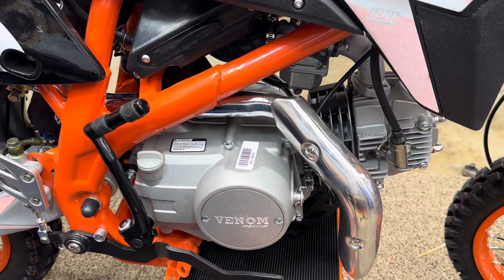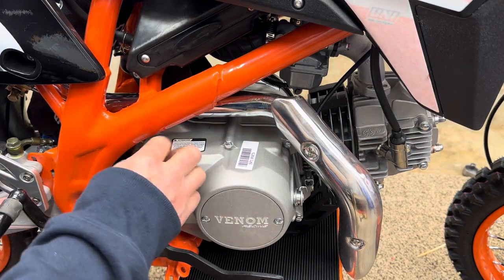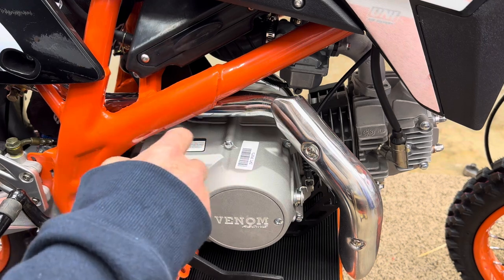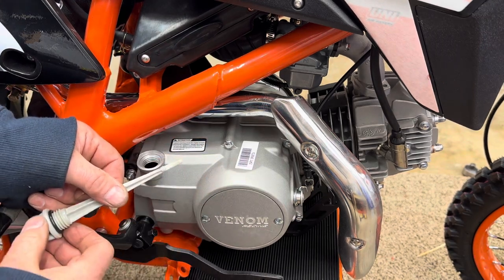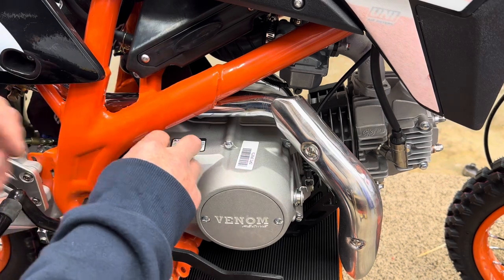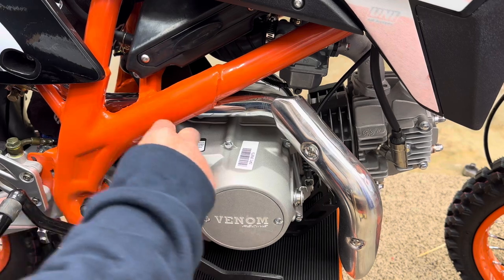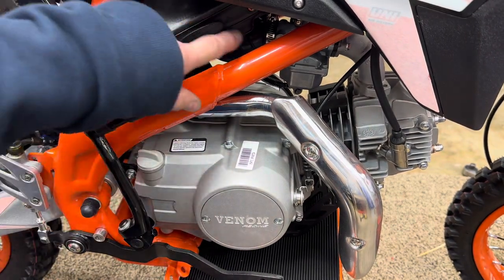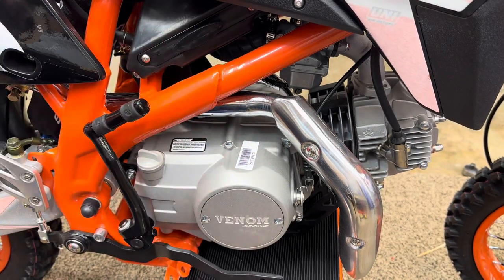Now I'm about ready to take it off the lift. While it's nice and flat and level, let's check the oil because we are going to be starting it today. Oh yeah - all the way up to full, nice and clean and clear. Oil looks good. In case you're wondering, the air filter is right here - there's two screws and this slides out. It's got a cleanable air filter in it.